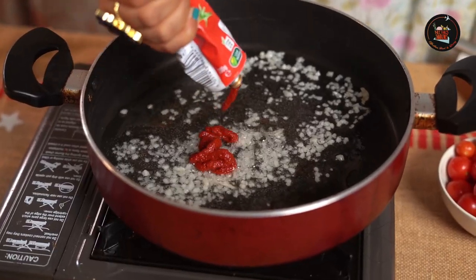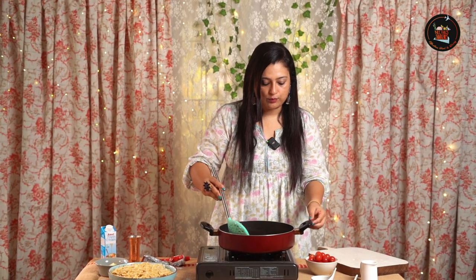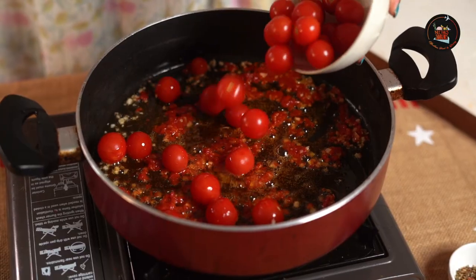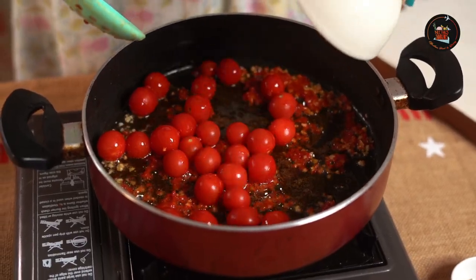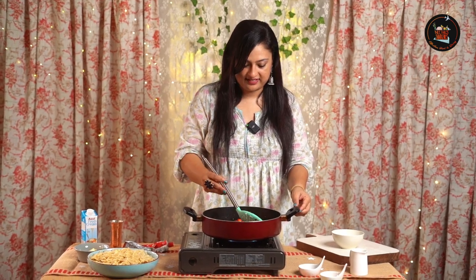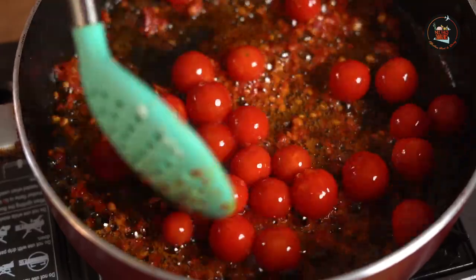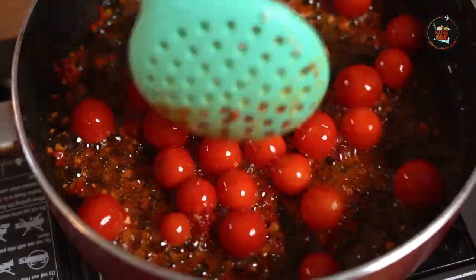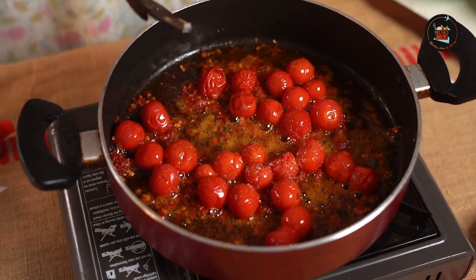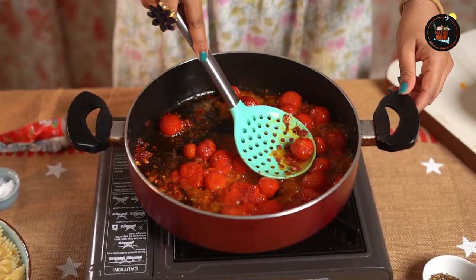Add tomato paste. In this recipe I'm adding tomato paste and cherry tomatoes together. Now let this cook until the cherry tomatoes are nice and soft — they will release a natural sweetness to this pasta dish. I'll be adding a pinch of sugar to the cherry tomatoes. Crush these cherry tomatoes.